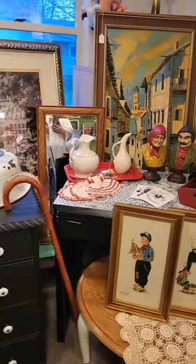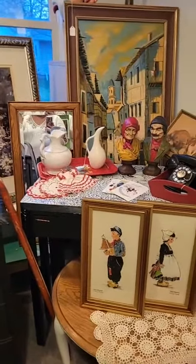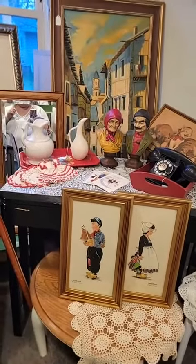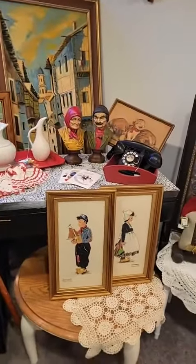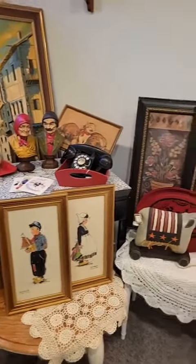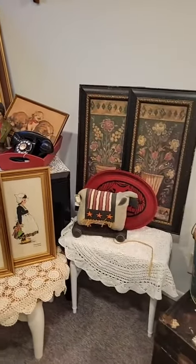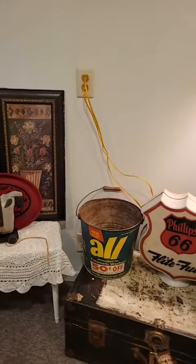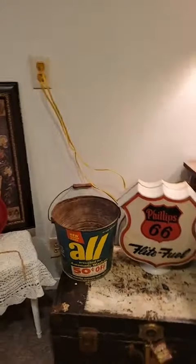Those big pictures are mostly to hide the bits and pieces back there, but they're for sale as always. And then this section is a little more — I don't know — red and black stuff that I thought looked good together.